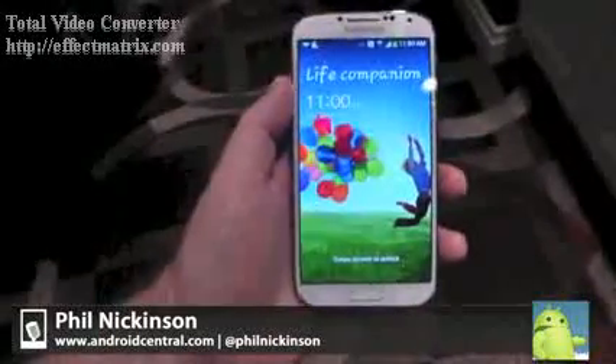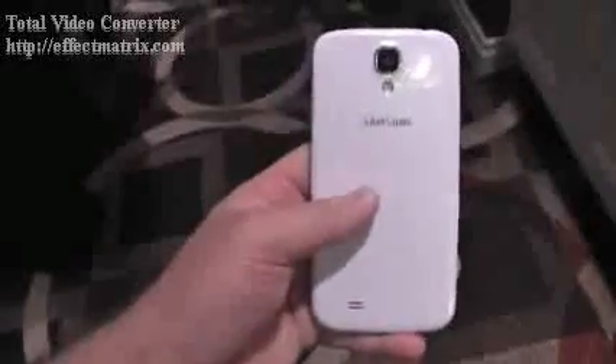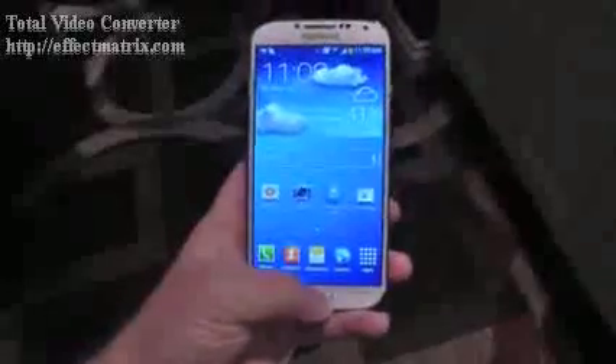Hey there everybody, Phil here for Android Central.com with the brand new Samsung Galaxy S4. Here it is. Funny thing about this phone — it's actually almost identical on the outside to the Galaxy S3. It fits in just about the same footprint. The width is almost dead on, it's just a tad thinner and it weighs a little bit less. It's also a little more square, it's lost a little bit of the roundness on the back, but it still feels really good in the hand, just about the same feeling as the S3.